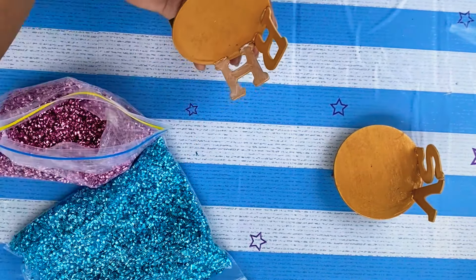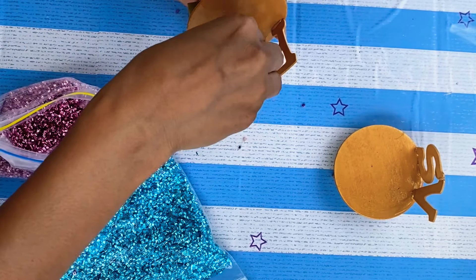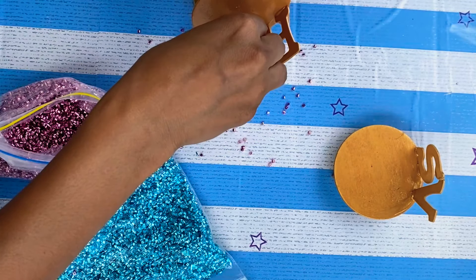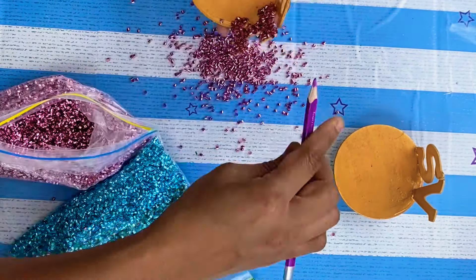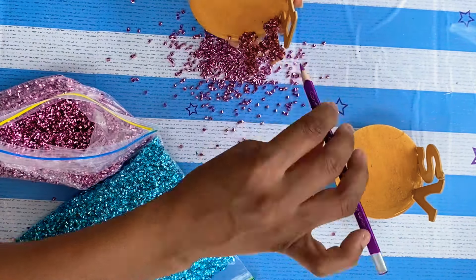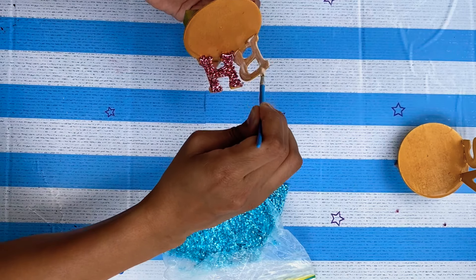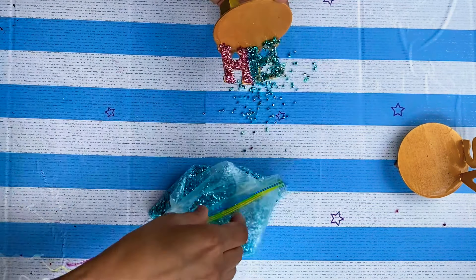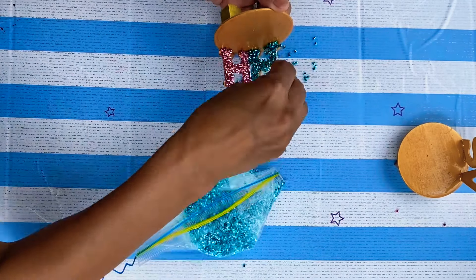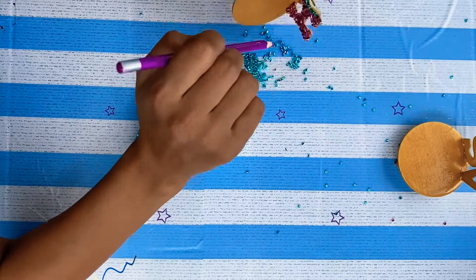These confetti tubes are so light in weight and you can stick them on by using glue. In place of confetti tubes we can use glitter also — just apply the glue to the letter and sprinkle the glitter on the letter. Here, by using a pencil, I'm adjusting the tubes into the letter so that they will not come out.